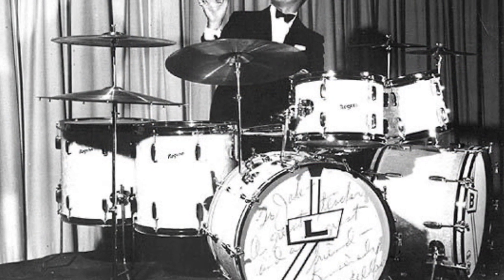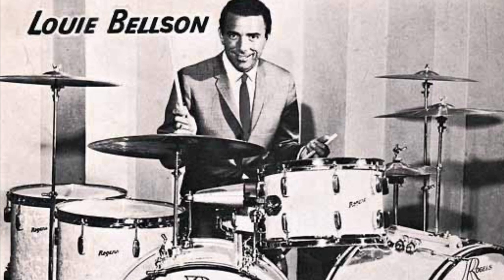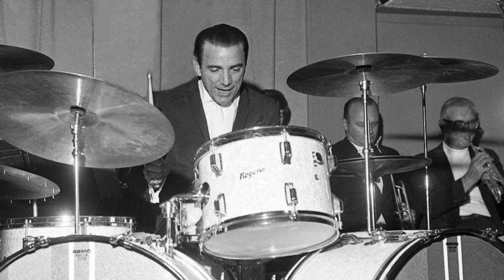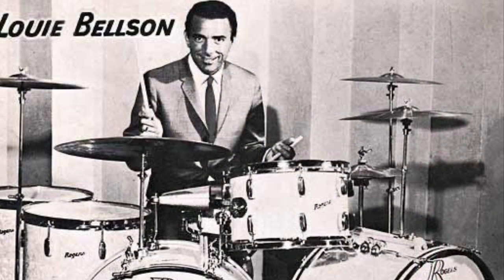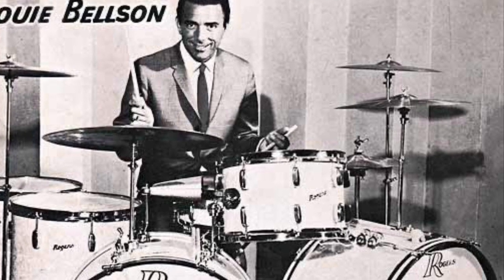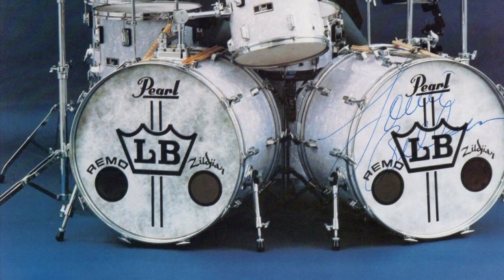Louie was a Gretsch artist in the early 50s. He was a Rogers artist in the 60s — here's a picture of that Rogers kit. Look at that rack tom; that's a 10x14, an 8-lug drum. Later in the 60s, he was a Slingerland artist. He also played Pearl for quite a while and was involved in some of the R&D at Pearl. There's even a picture of him with the Pearl extender drum, where the top head was extended a little bit out, kind of like a timpani. Louie then went on to Remo and helped Remo with R&D as well.